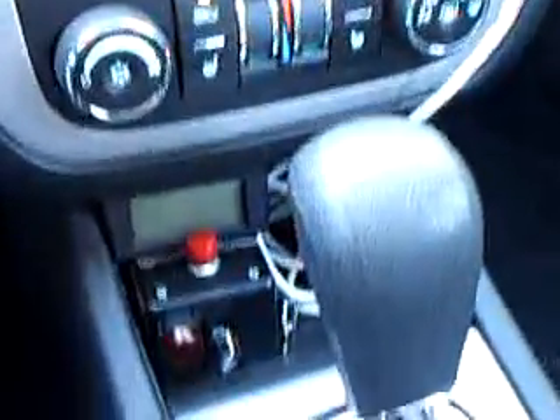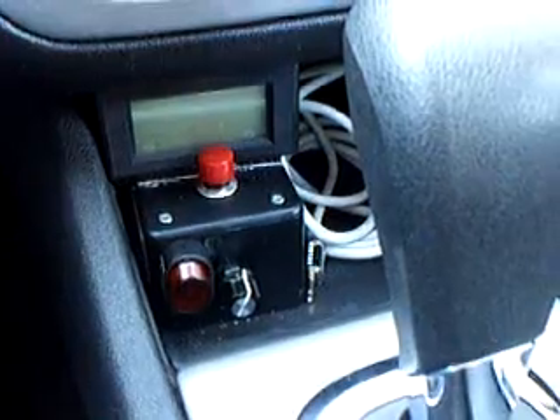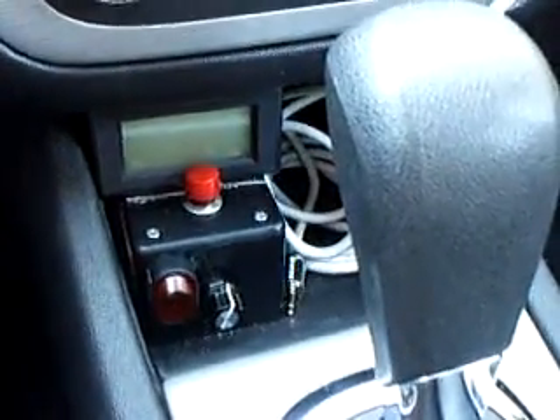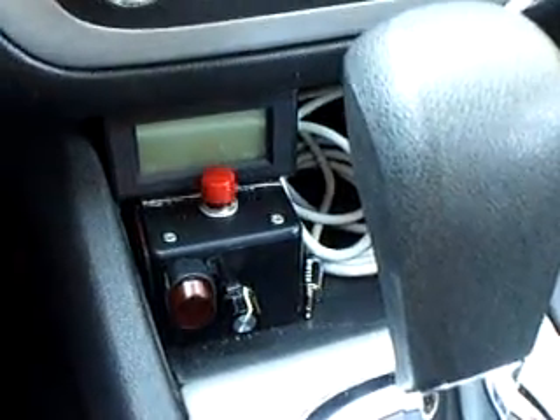Right down here I have my control box — or project box — that I got from RadioShack. I put the pulse width modifier in there, a switch, and also an amp meter hooked on top.